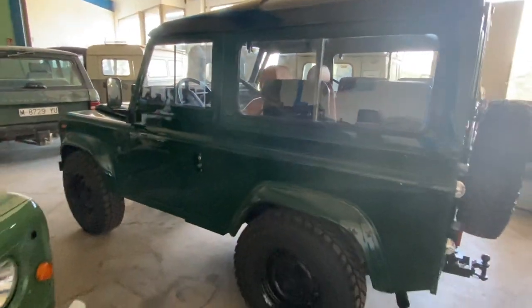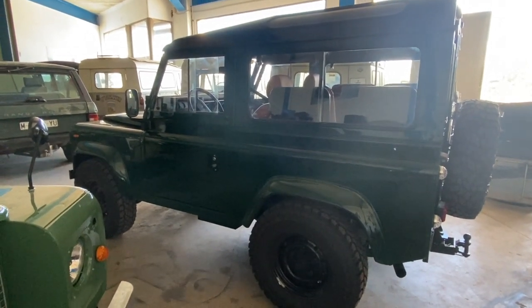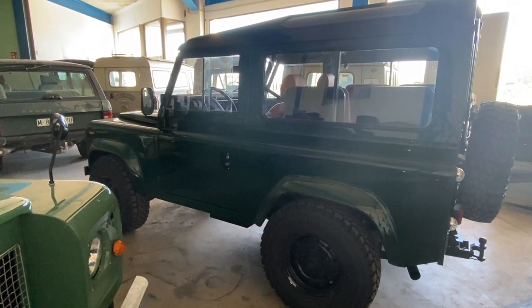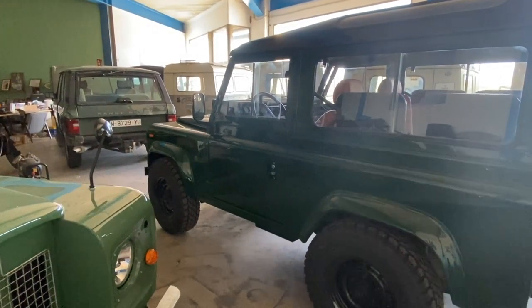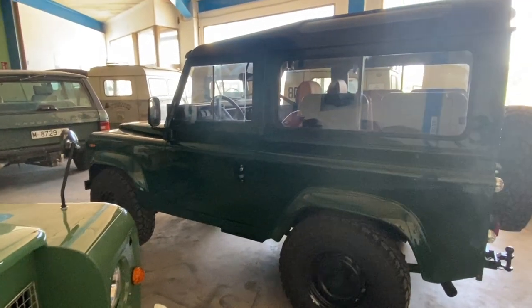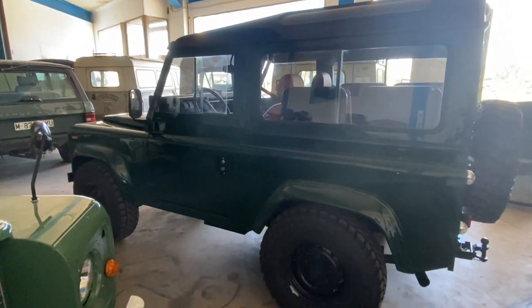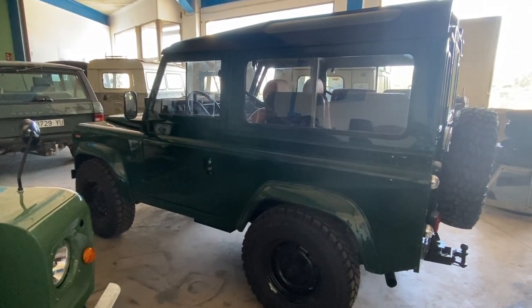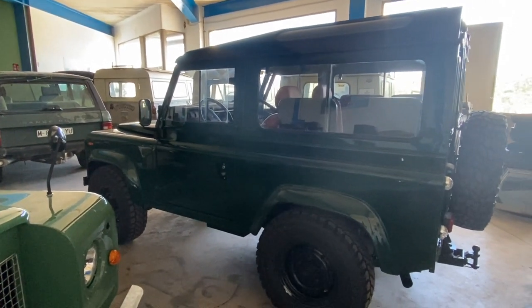Being able to remove everything and run the truck fully open is an incredibly wonderful way to use it, but doing that with a Defender poses some challenges — and that's mostly relating to the doors. To a certain extent, Defenders, like all Land Rovers, are kind of like Lego trucks: you can take the roofs off and put different roofs on. But with Defenders, when you're converting from a hard top to a soft top, the big challenge is the doors.